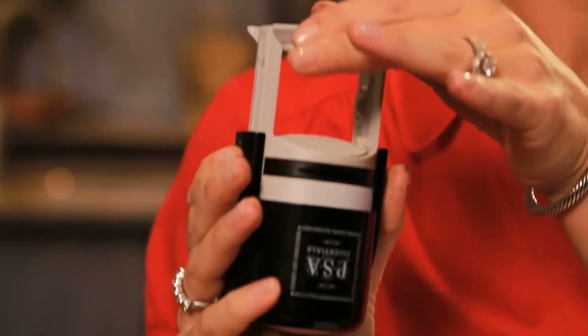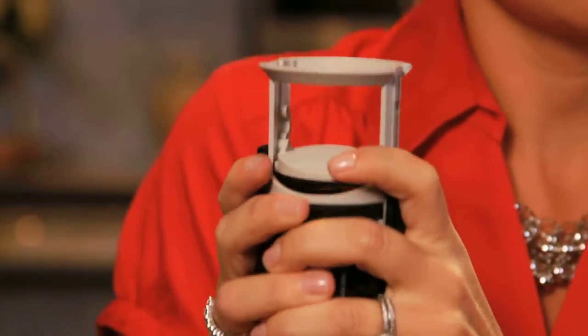First thing I'm going to do, press the red buttons, then push down. You'll hear it click. Now give the black ink cartridge just a little pop and slide it out.